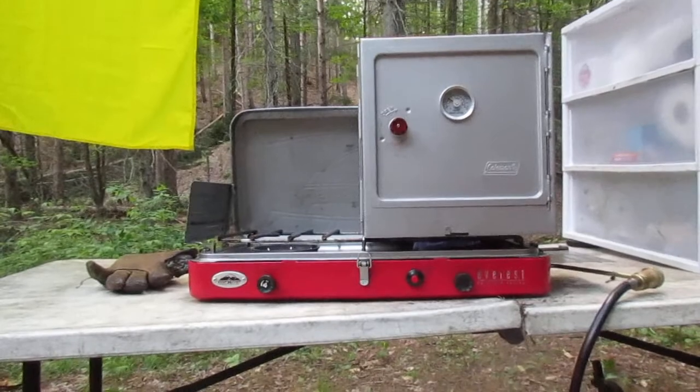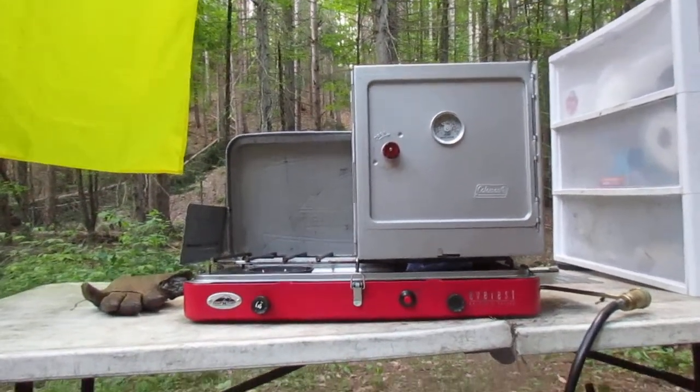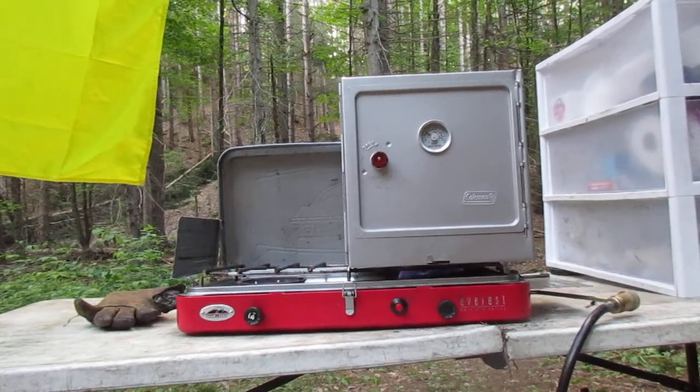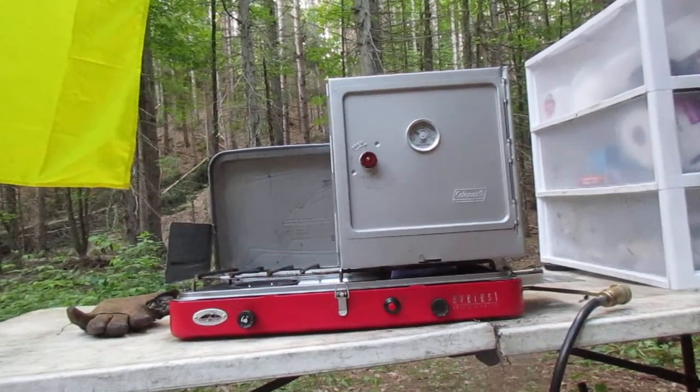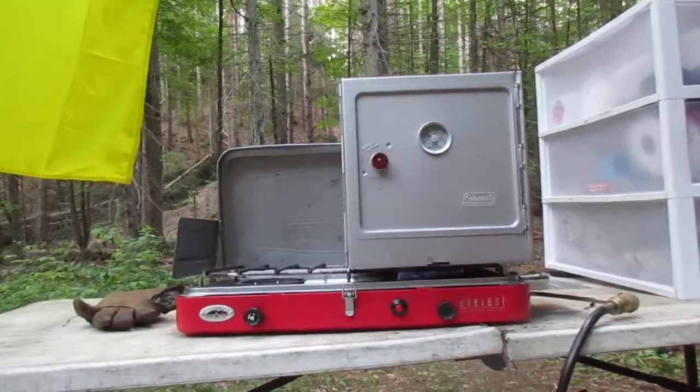I have a Dutch oven but that's heavy and you have to build a fire and get the coals just right. With this you just put it on the camp stove, turn it on, and the oven's hot in probably 30 seconds — up to 350 or above, more than what you'd need. Then you just turn it down to a low heat and it seems to work decently.